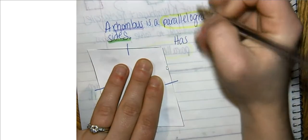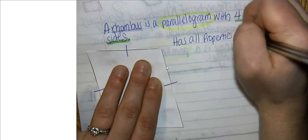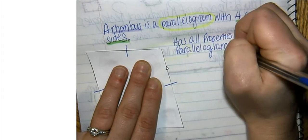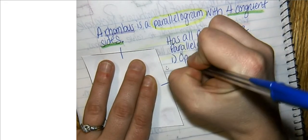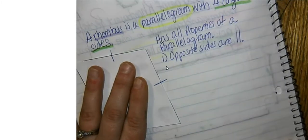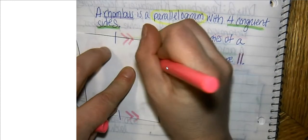Because all of the sides are congruent, there are going to be extra properties that will appear. Let's remind ourselves of all of the properties of a parallelogram. Number one: opposite sides are parallel. I'm going to mark it up on my picture using parallel symbols, drawing in arrows showing that opposite sides are parallel to each other.